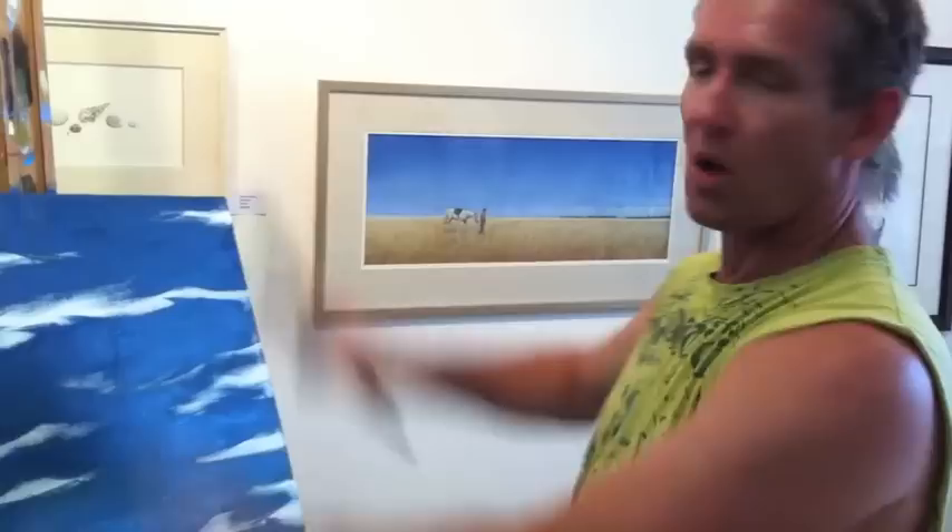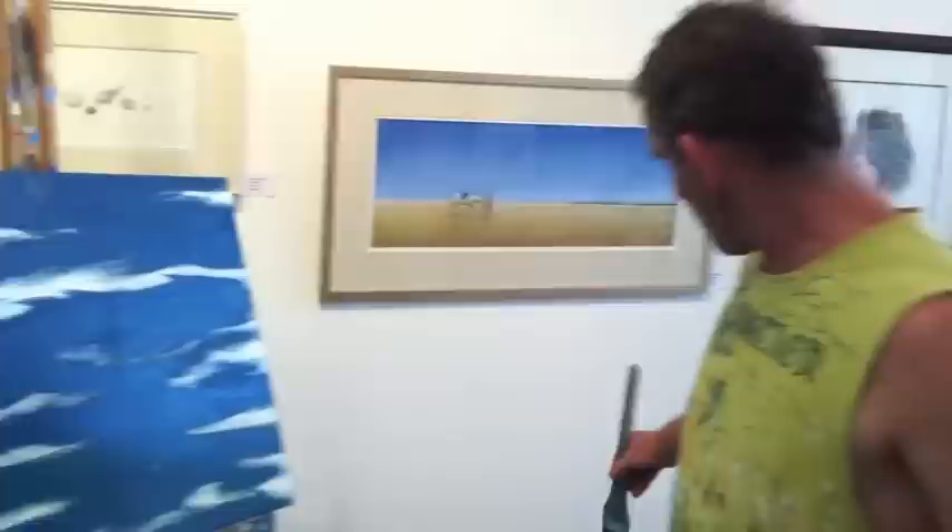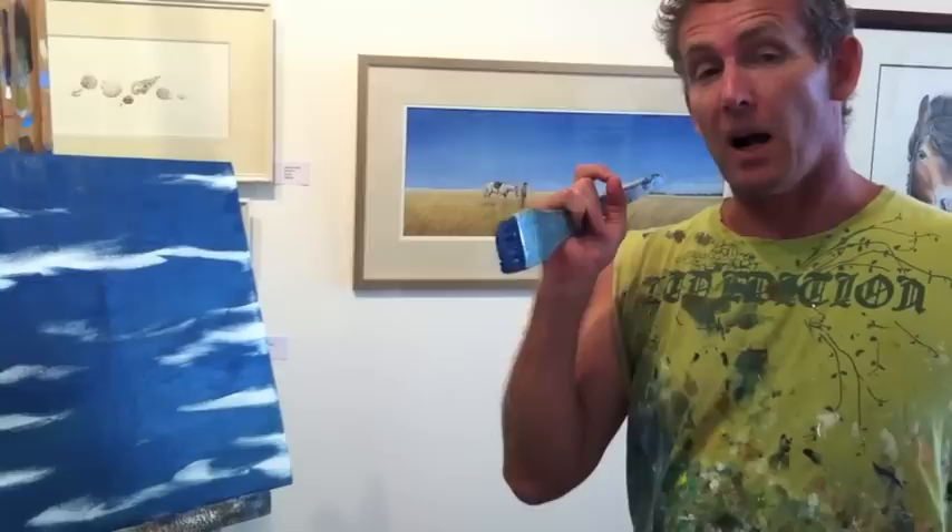What I've done here is I've blocked in all of my darker areas. Normally I would just paint the whole canvas in one go, but I thought I'd try something a bit different. Pretty much what I've used is a little bit of Burnt Umber, some Ultramarine and some Phthalo Blue, and a little bit of white.